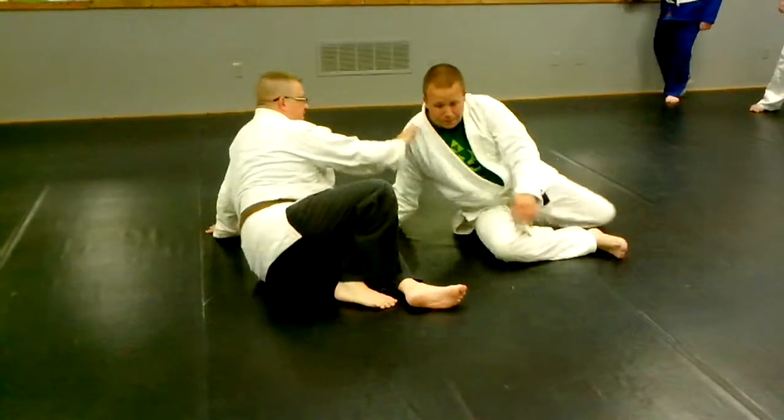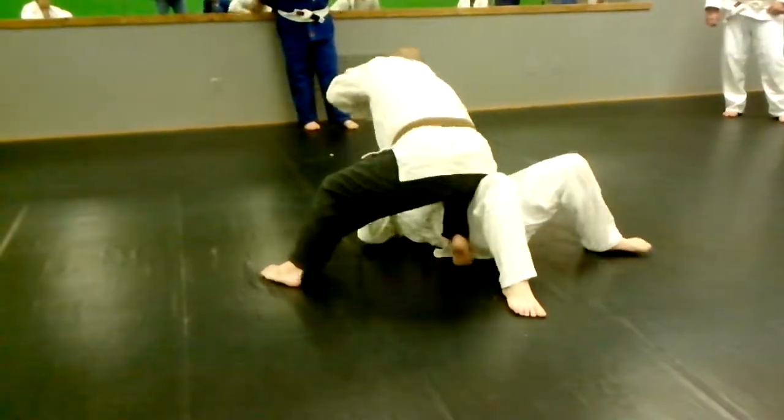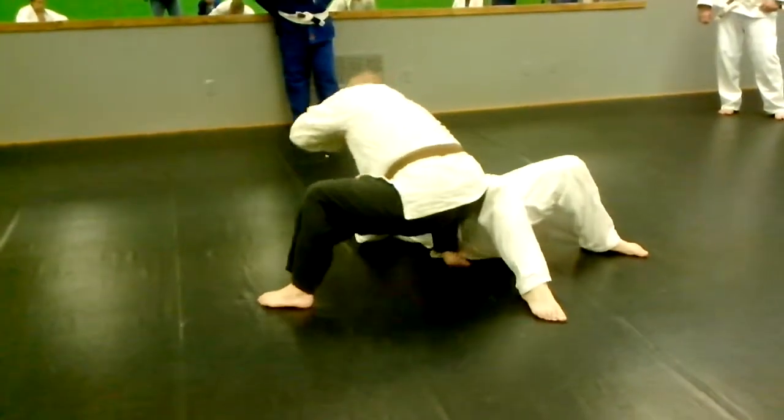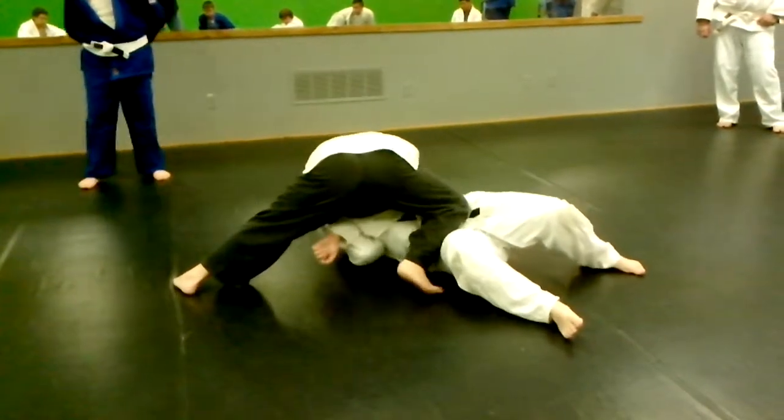An easier variation of this is if he pushes here — push here and bring him this way, and then lay on this here, and then just plug him here, and he chokes.